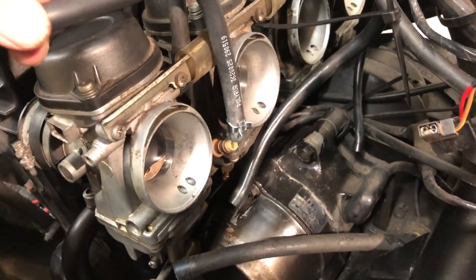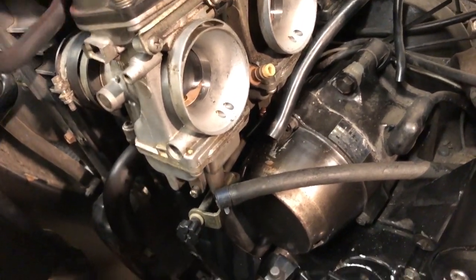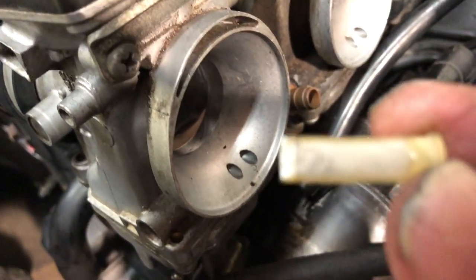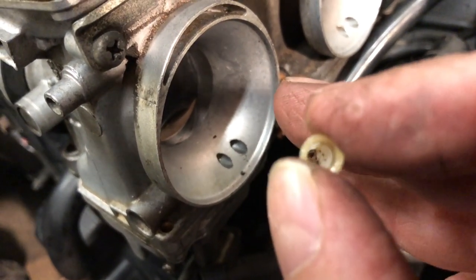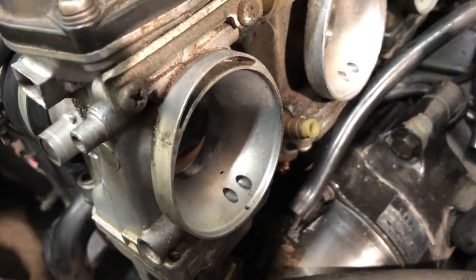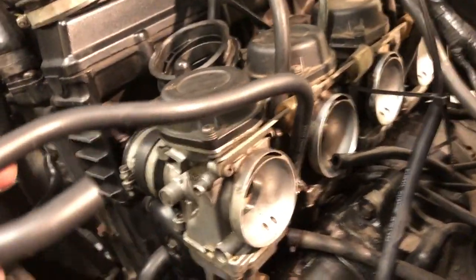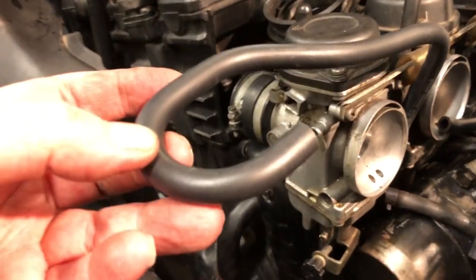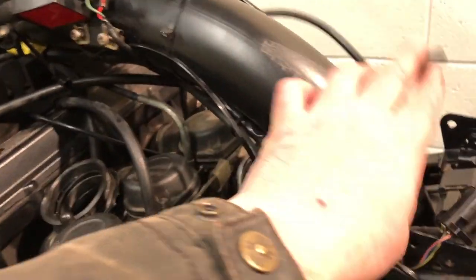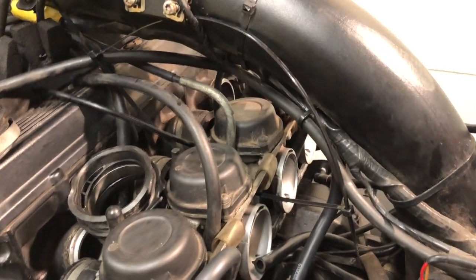I'm just replacing the fuel hoses here — actually I'm going to replace them all. When you do, cut the old one off, and just in here there's a little gauze — you just need to clean that out before you pop it back in and put the new rubber in. While this is all out, replace the fuel lines — one left, one right. With that kit comes the vacuum pipe.